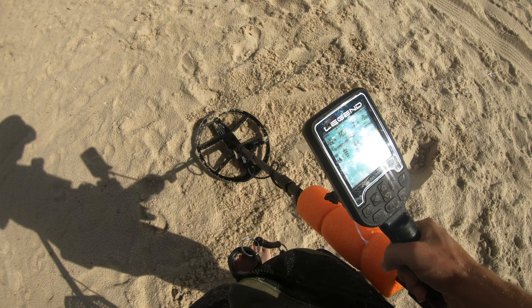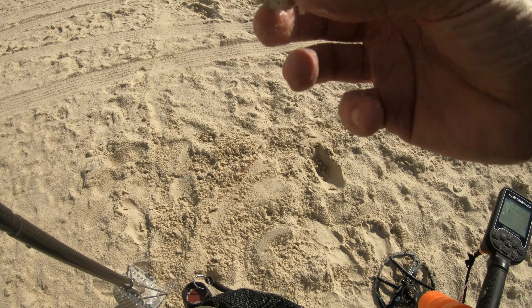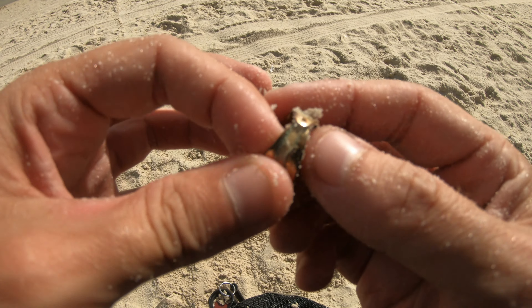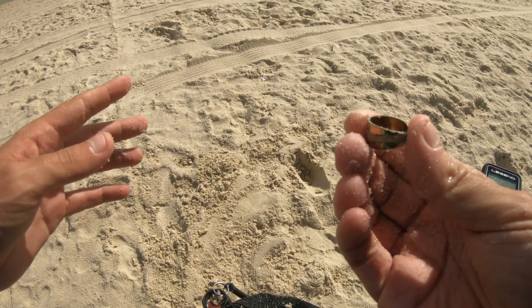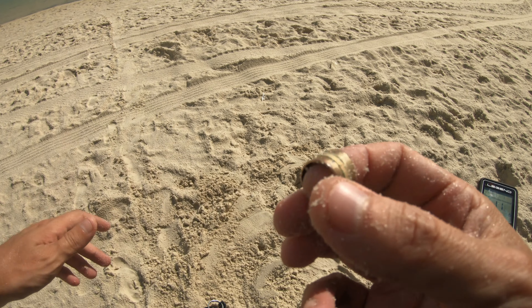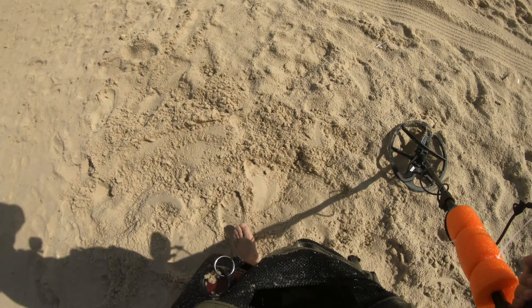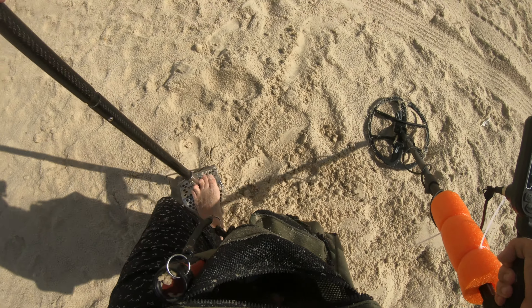Guys, check this out — sounds like some iron though again. I don't know if that's supposed to be a toe ring or what the heck that thing's supposed to be. It's a benefit of digging up the iffy signals — occasionally you will get something decent. I really don't know if that's even supposed to be a ring — freaking mini napkin holder or what. It's not too bad. It was kind of giving me an iron signal. When it was in the hole it was bouncing in and out of iron, and that's usually when I will dig an iron signal — when it's bouncing from iron up into the non-ferrous.